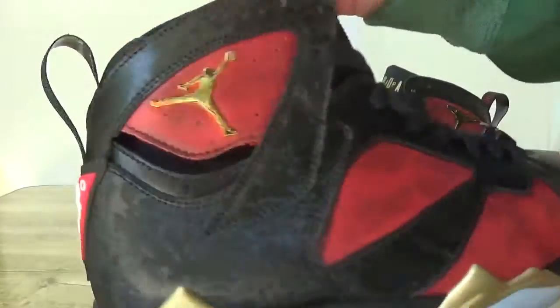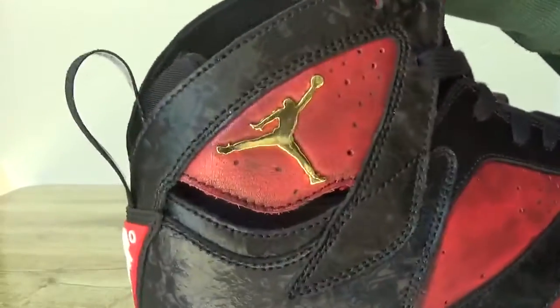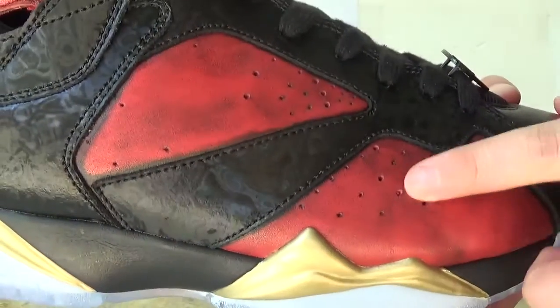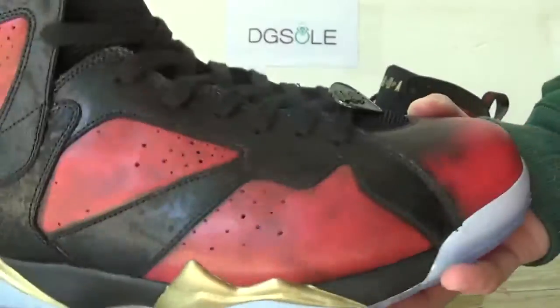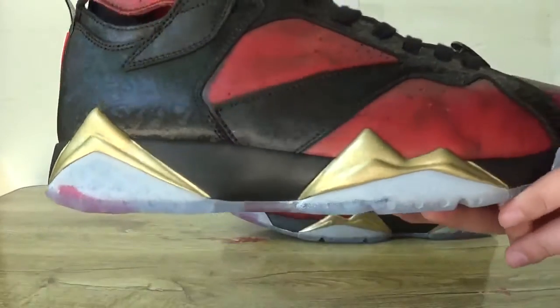It's very special, and also you can catch the Jumpman logo — the golden Jumpman logo on this side. And here you can catch the red, there is also some black. Very special, and the border here is golden in red.